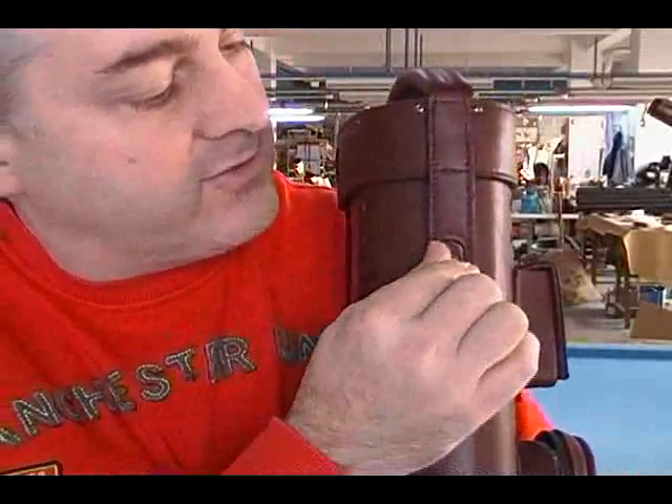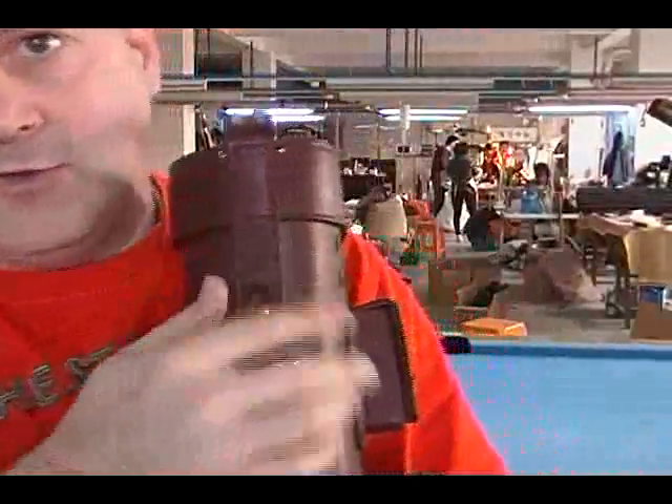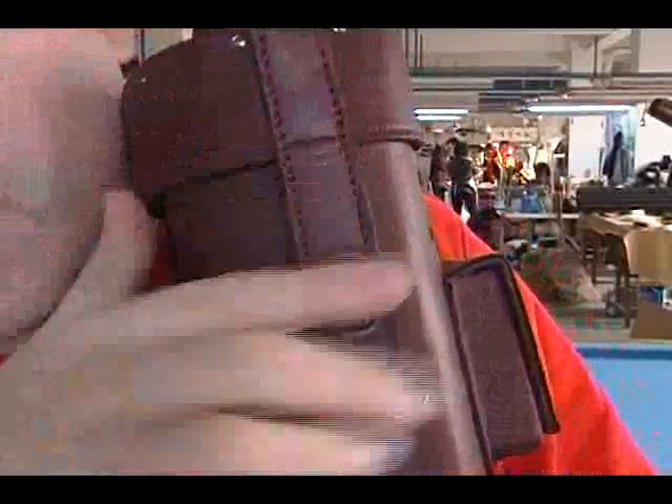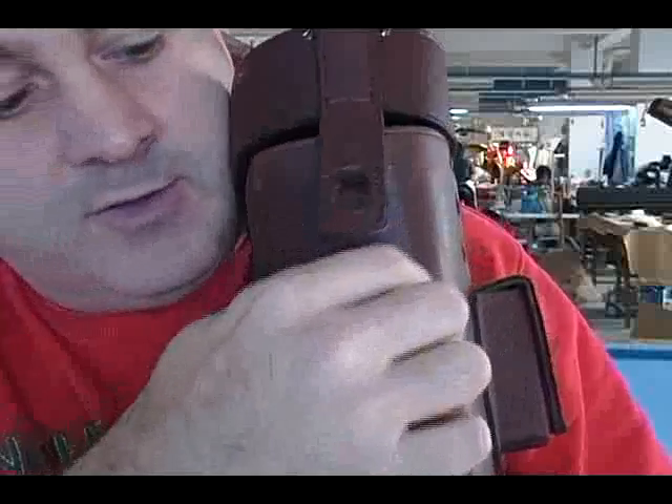So here it is. This is basically a little hard leather piece right here, so it's easy to open the lid. As you can see when it closes, this is all sewn to the body and you just twist it right here to open it up or close it.